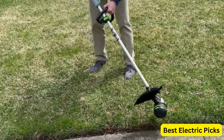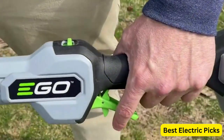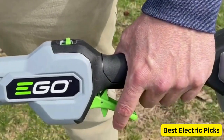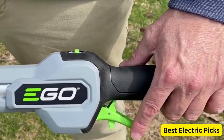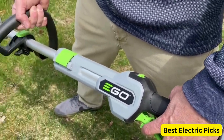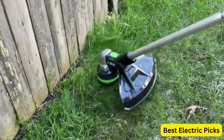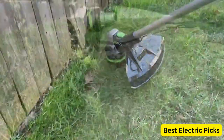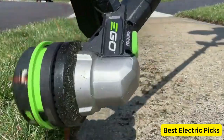In addition, the EGO Power Plus ST1502-SA features a variable speed trigger that allows you to easily adjust the speed and power to suit your needs. The lightweight and ergonomic design also makes it comfortable to use for extended periods of time. Overall, the EGO Power Plus ST1502-SA is a versatile and efficient tool perfect for anyone who wants to maintain a beautiful lawn and garden without the hassle of cords or gas.